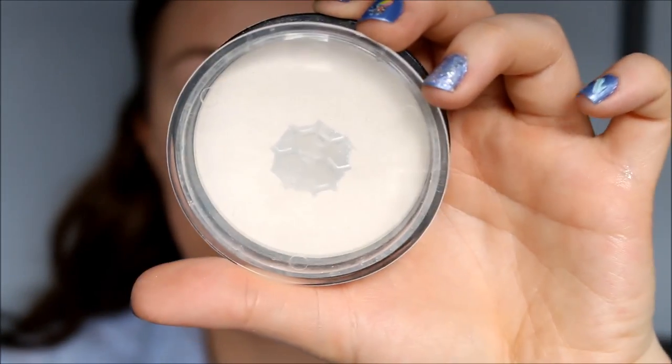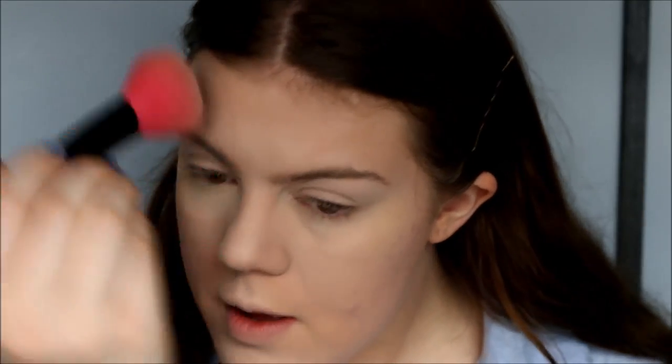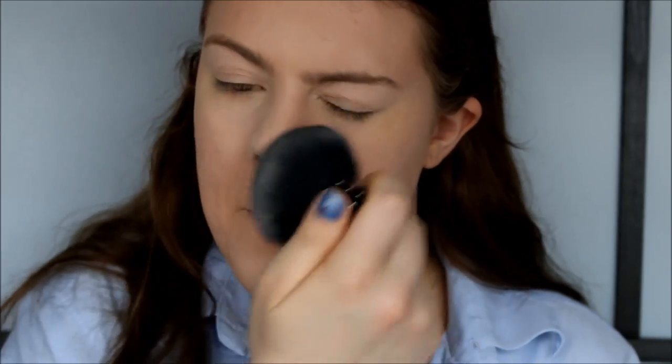To set my concealer, I'm going to use my white powder from Born Pretty Store together with my Ben Nye Banana Powder. The only concealer I'm not going to set is the one on my eyelid, because as I said, it's going to be our base. For the rest of my face, I'm going to use my Catrice Prime and Fine Powder. Remember to powder on your neck as well if you have foundation there.